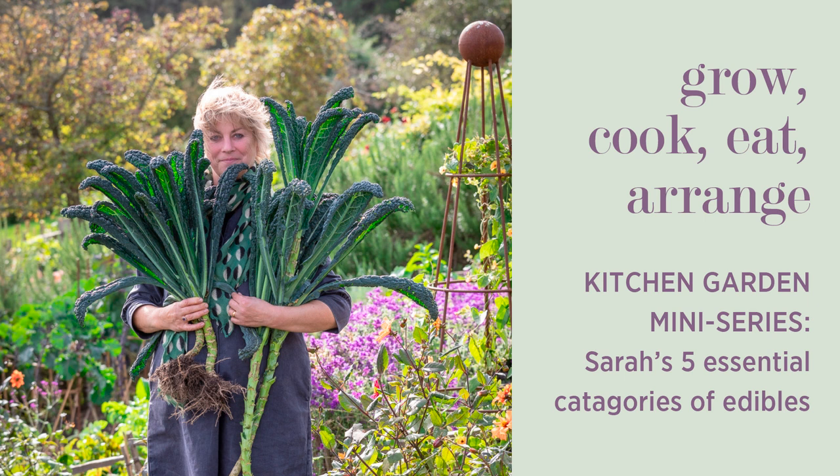Category four depends on where you live. These are what I call the unbuyables. If you've got a wonderful organic farm shop down the road that isn't ridiculously pricey, you can probably buy almost anything. But if not — and we don't have that so much here — I tend to grow the more unusual chicories, borlotti beans, the more unusual coloured French beans like yellows and purples, and certainly the more unusual tomatoes, although they're getting increasingly available. Those are the things that aren't so easy to buy, certainly in the supermarket. So if you've got room for them, they would be category four.